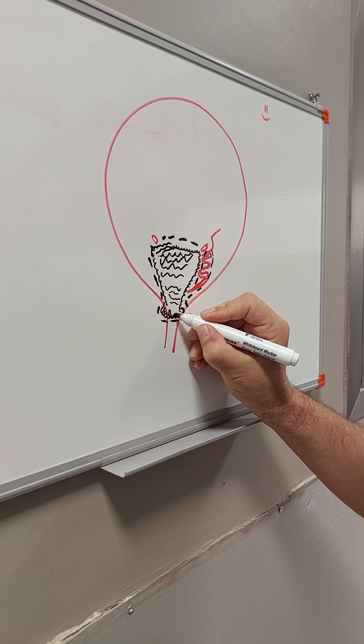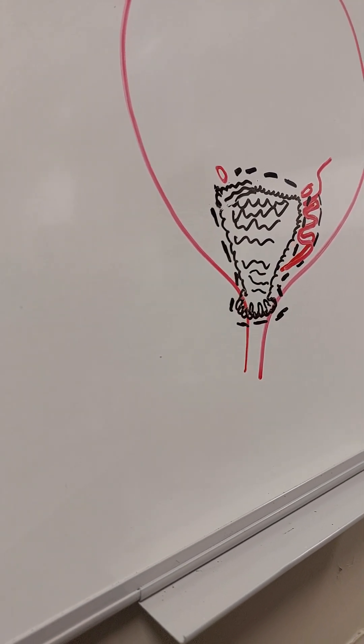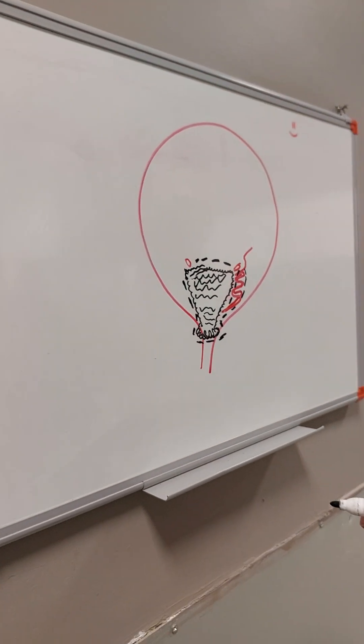She also had some polyps here. This is also visible with the flexible — it's very difficult to identify them with the rigid one.